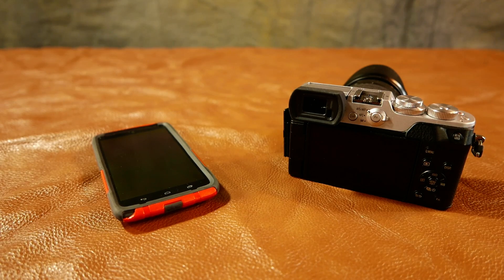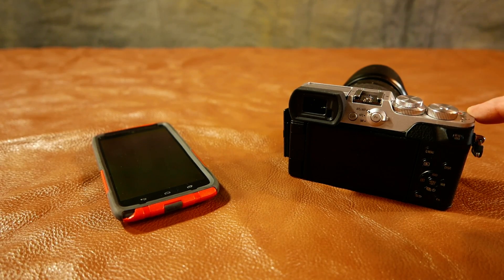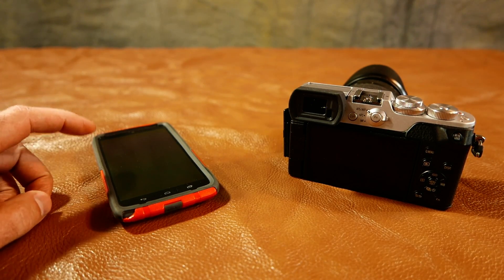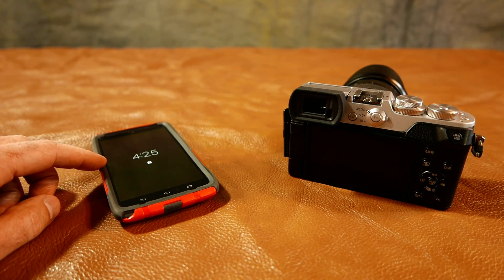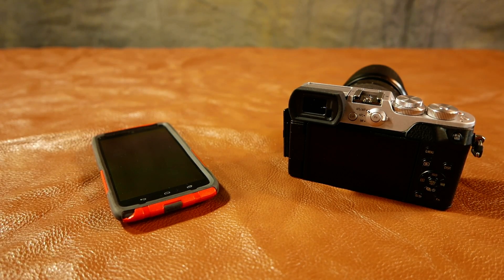Some people have trouble getting their Lumix GX8 to hook up through Wi-Fi on their Panasonic image app on their smartphone. So I'm going to show you one method that I've done that's helped.